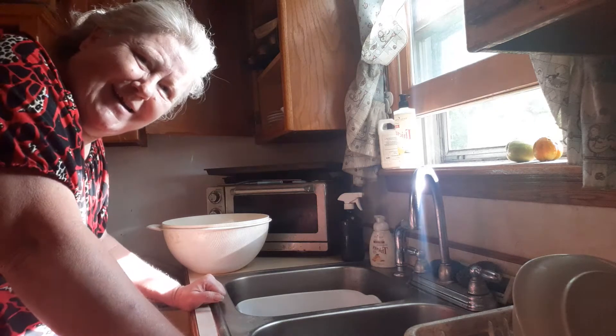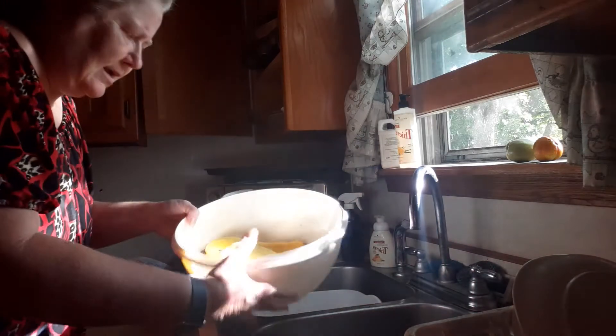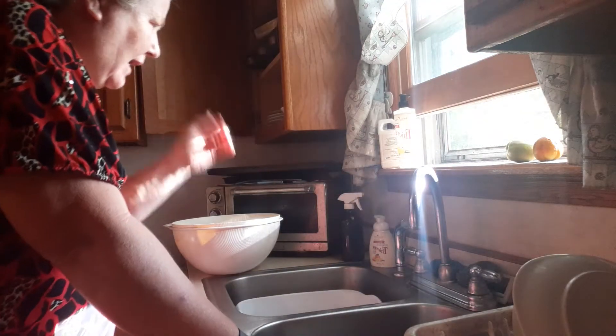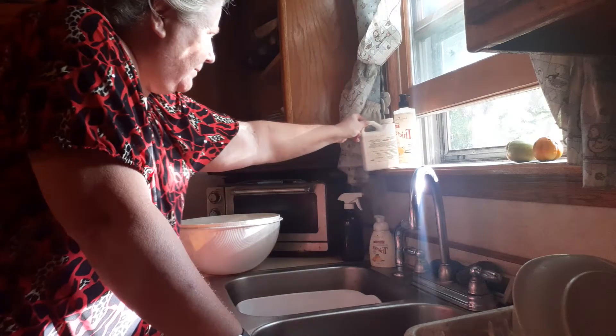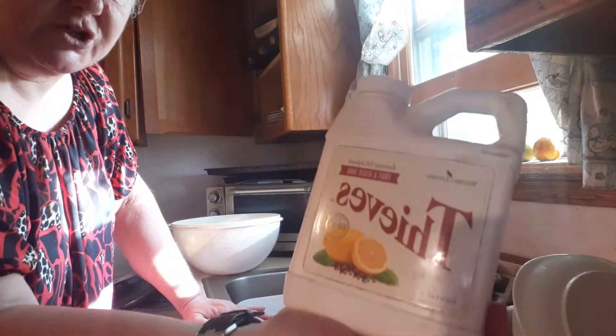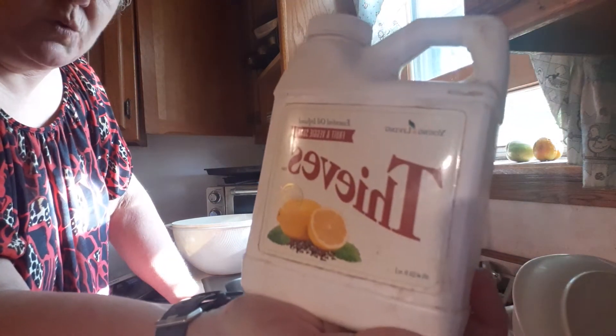Good afternoon everybody. It's me and Marcia. And today I'm going to clean some yellow squash from my garden. I'm going to be using Thieves Fruit and Veggie Wash from Young Living Essential Oils.